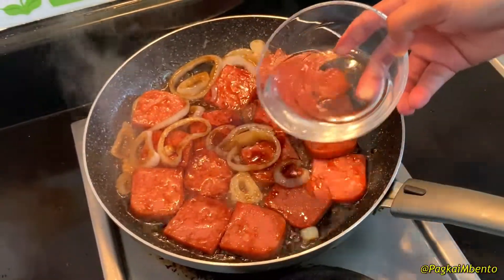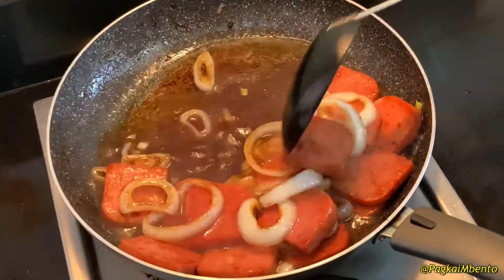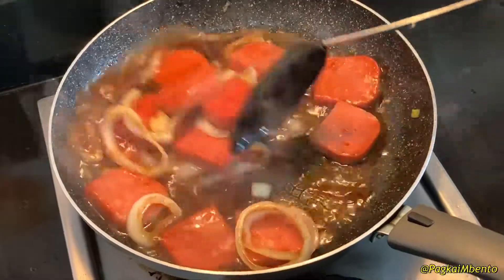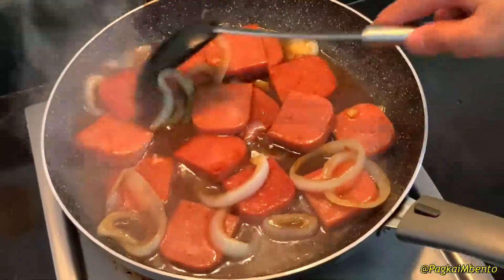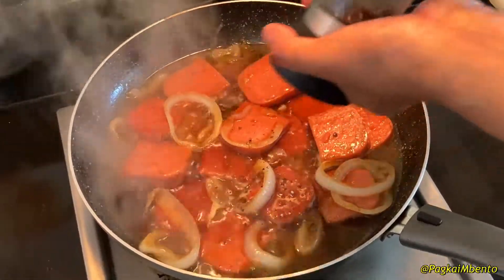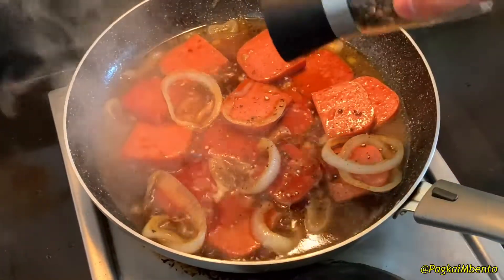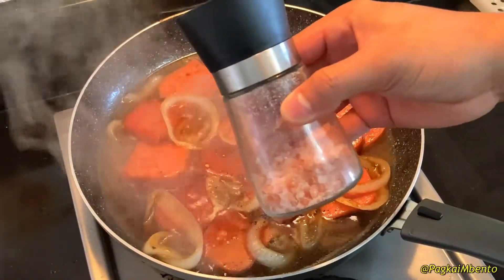Add one cup of water, then add pepper and salt.